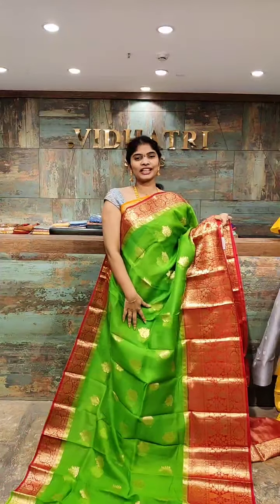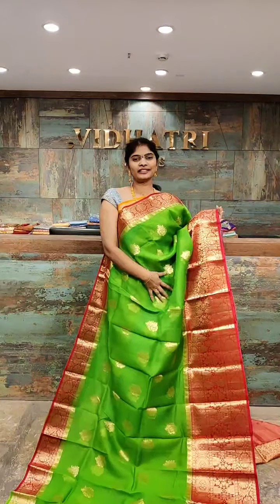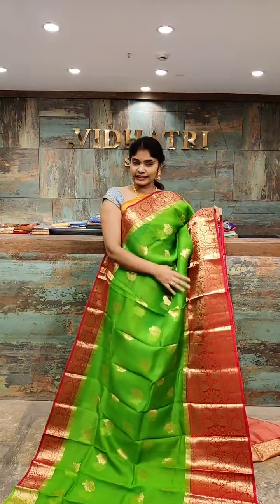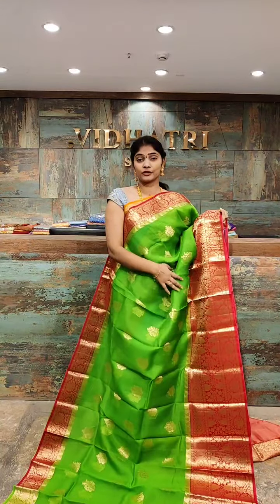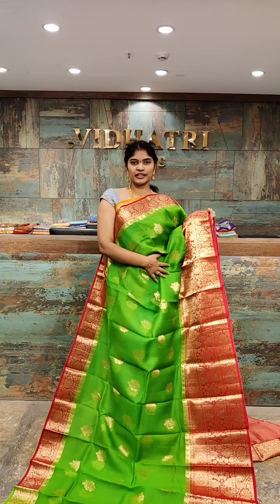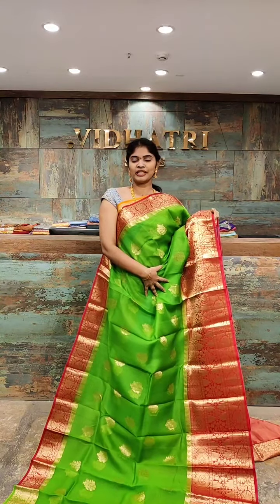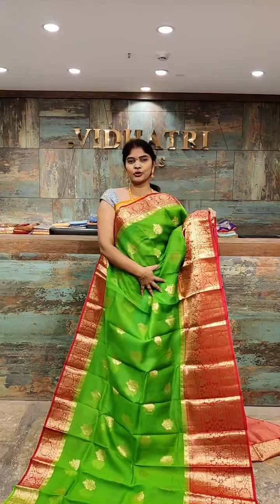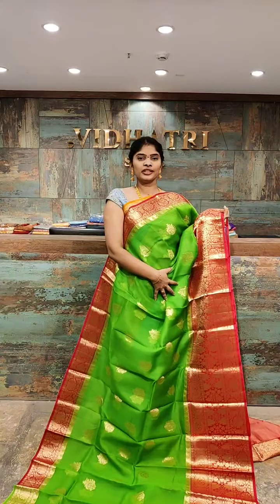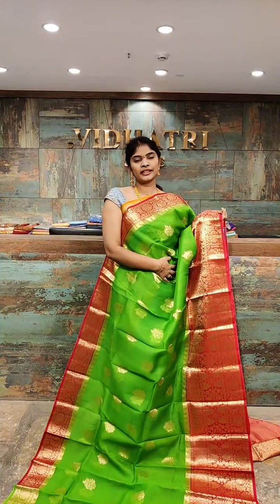Beautiful color combination which is dark green with the red color combination. These sarees are very lightweight, suitable for everyone and for gifting purpose also. We have video calling facility — if you like any saree, take a screenshot of your favorite one and message my team; they will get back to you and explain every color combination via video call. We have online and offline facility.